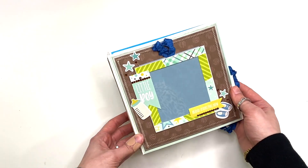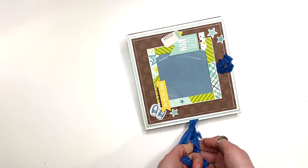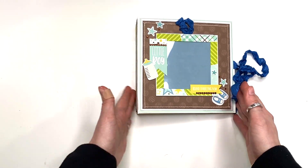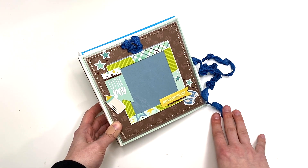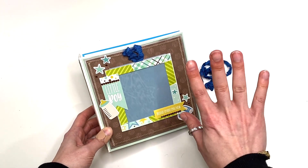It is so cute — I love it! If you are interested, it is available in my Etsy shop, so definitely check that out. Thank you so much for watching, let me know what you guys think, and I will see you in my next crafty video. Talk to you soon, bye!